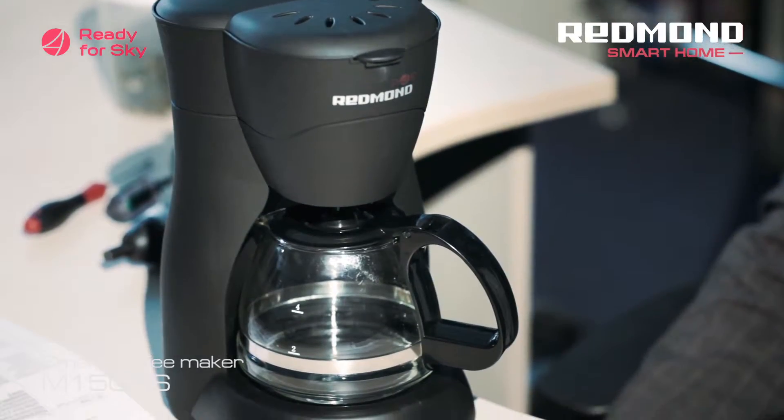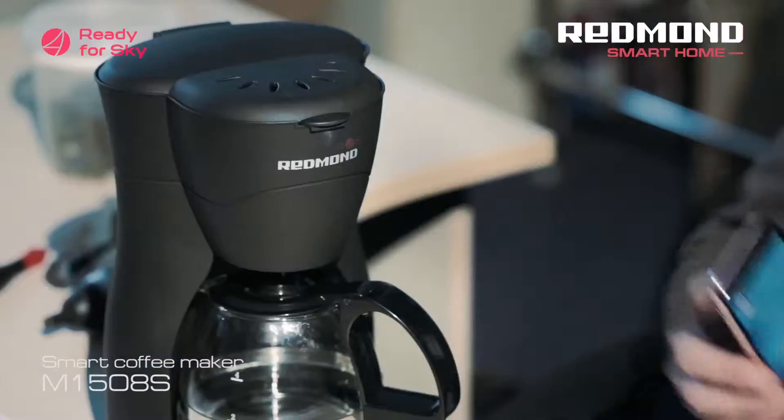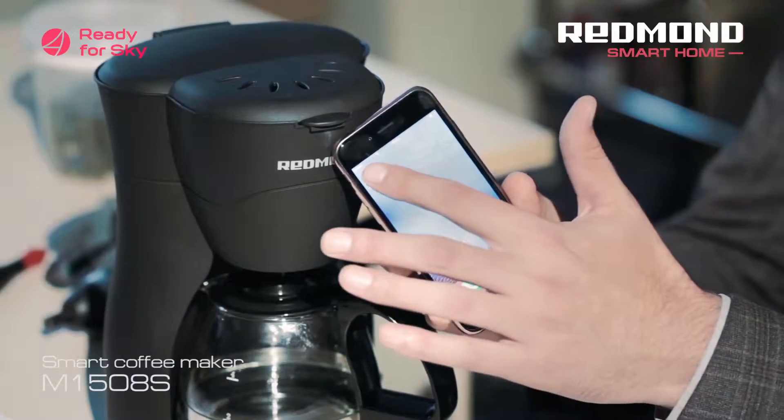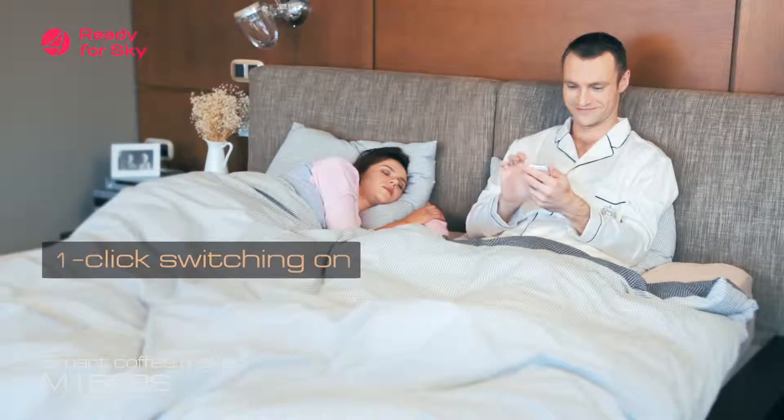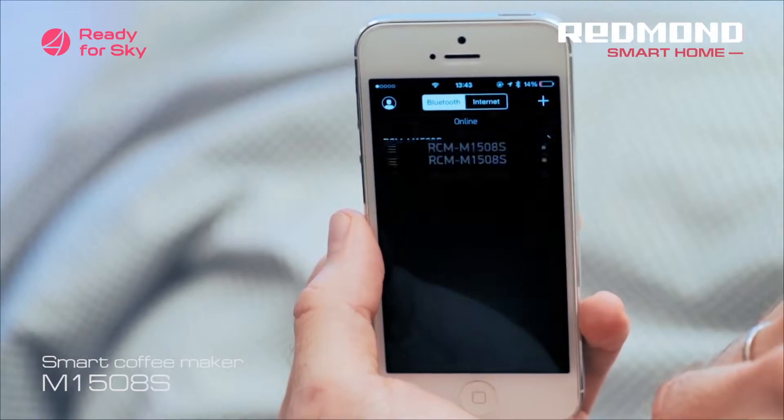Hello everyone. Do you want to learn how to make a delicious cup of coffee from a smartphone? It's pretty easy. With the Redmond M1508S Smart Coffee Maker, you can make a delicious and invigorating cup of coffee from the next room or from across the world. You just need to enter the Ready for Sky mobile app, find the coffee maker in it, and click on the turn on icon.